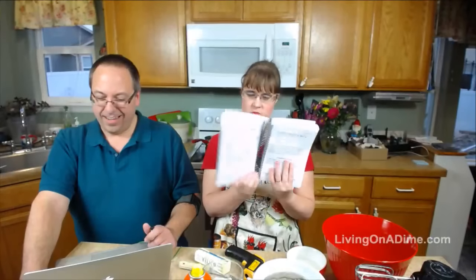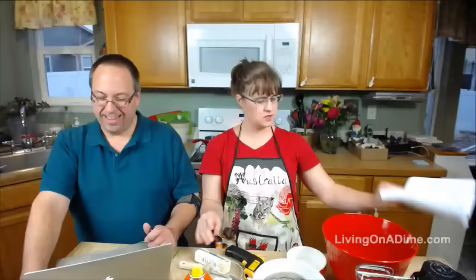Homemade dinner rolls from the Dining on a Dime Cookbook — we're with the Homestead Network tonight. Every homesteader should know how to make delicious dinner rolls. Don't you agree? Yep, I agree too.